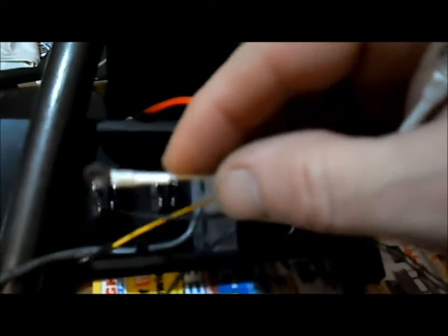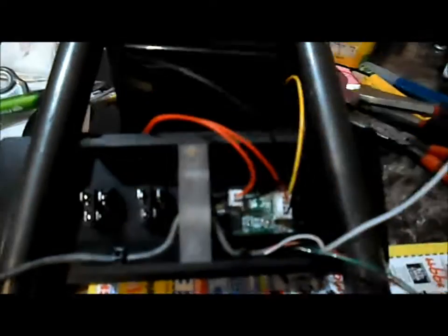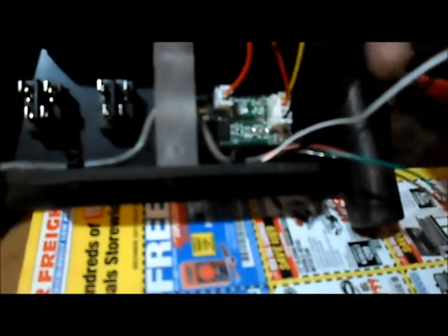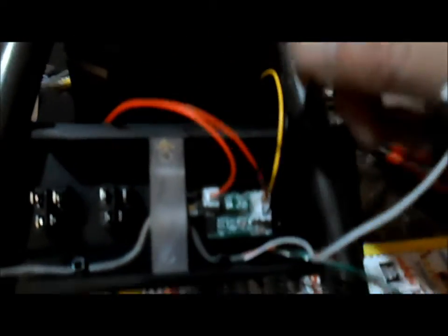The yellow will contact with white and black will contact with black. We've got our other black wire coming out of the small plug-in with the power wire that's not needed in this application, so we'll tuck these off to the side for a minute.